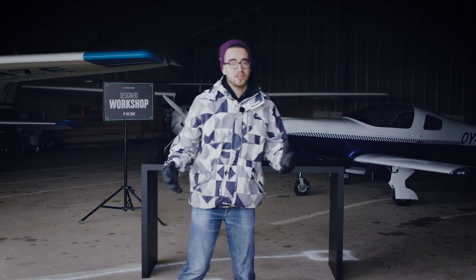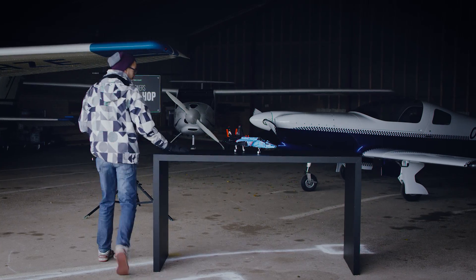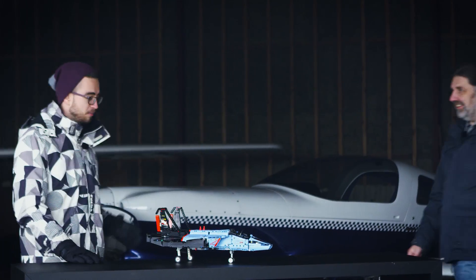Hey Lego Technic fans, welcome to this hangar for another designer workshop on tour. Today we're going to talk about the Air Race Jet, so let's welcome our designer Marcus.